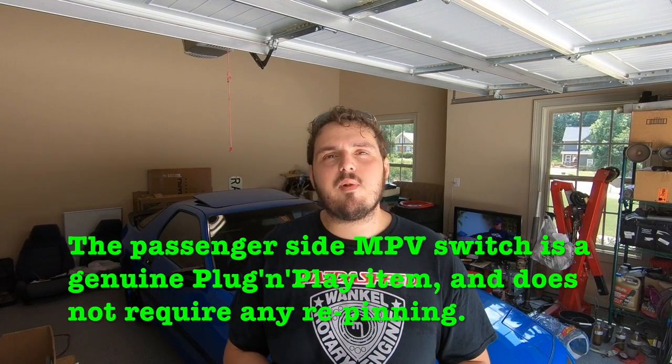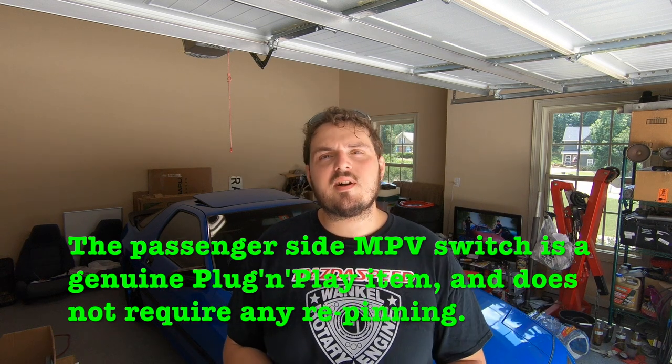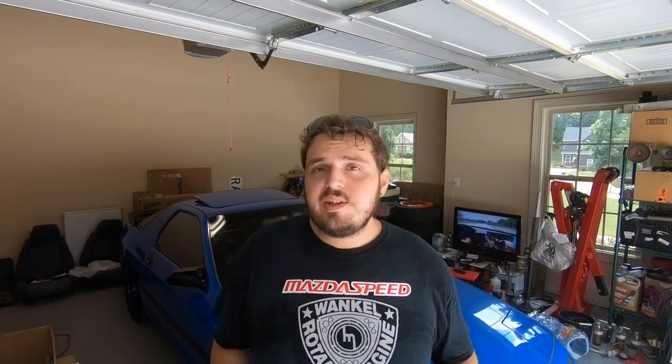In this video you're only gonna see me showing you how to depin the connector for the current power window switch and repin it properly for the MPV switch. That way everything is plug-and-play — you drop the switch into the door and away you go.